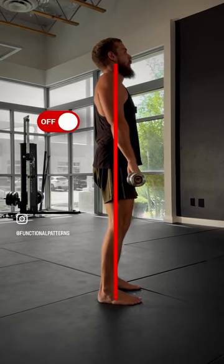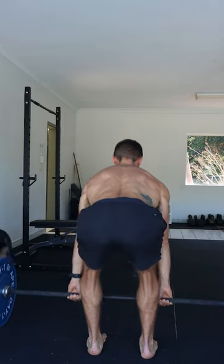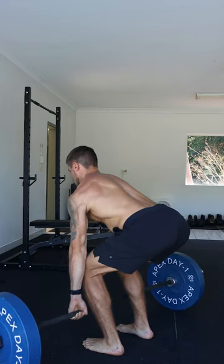Your spine has to engage under the compression of the weight. Your spine has been engaged throughout the entire movement, which is exactly why deadlifts are such a great exercise to build a stronger back.